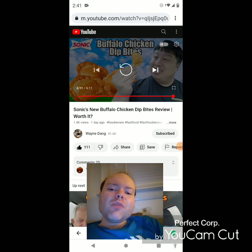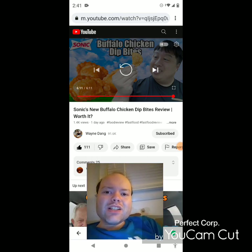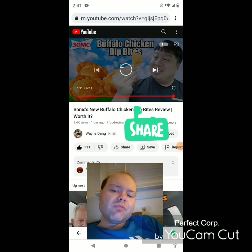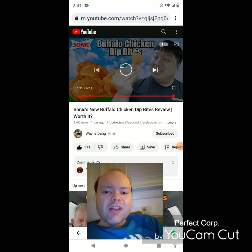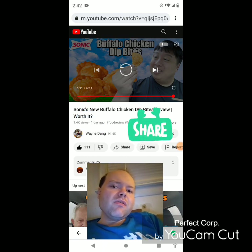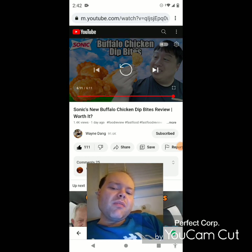On my main channel, we are on the road to 8,000 subscribers, and on my second channel we are on the road to 3,000 subscribers. Please don't forget to take a look at my other videos on my channel's playlists, on both my main channel and my second channel, and give them a thumbs up and share them with your friends and family. Please help me accomplish my goal to get 8,000 subscribers or more on my main channel and 3,000 subscribers or more on my second channel. Please help me bring my views and watch hours up by taking a look at my other videos on the two playlists on my main channel. I would really appreciate it.